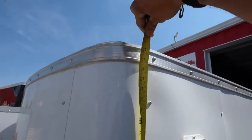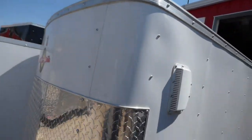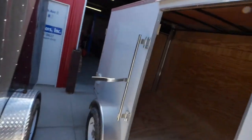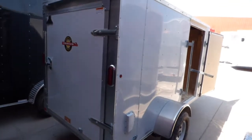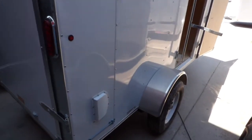It'll easily go into an 8-foot tall garage door and even into a 7-foot. So there you have it — this is our 5x10 enclosed Carry-On cargo trailer. Lots of cool upgrades. It's not the prettiest trailer in the world as far as finish goes, but they sure know how to build their trailers to our specs. All LED lights — not a bad trailer, and you really can't beat it for the price.